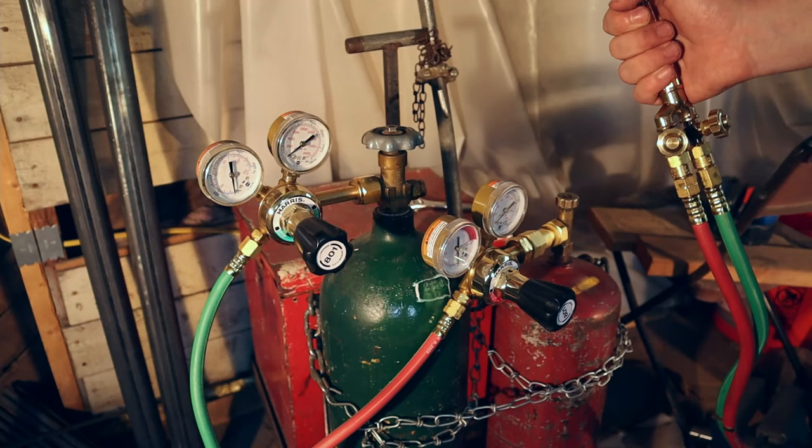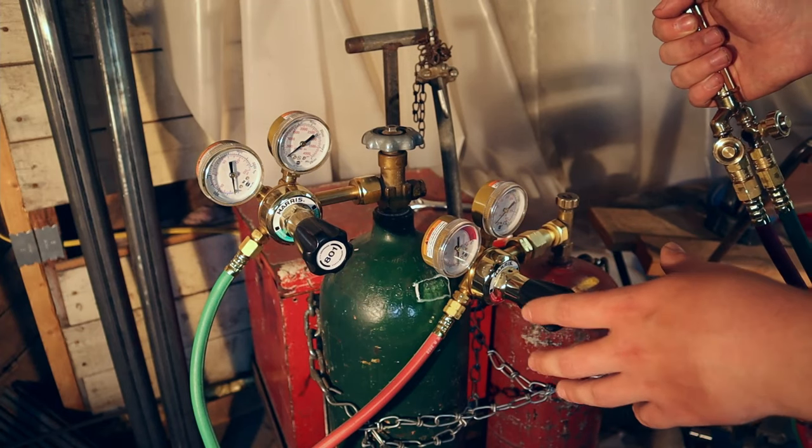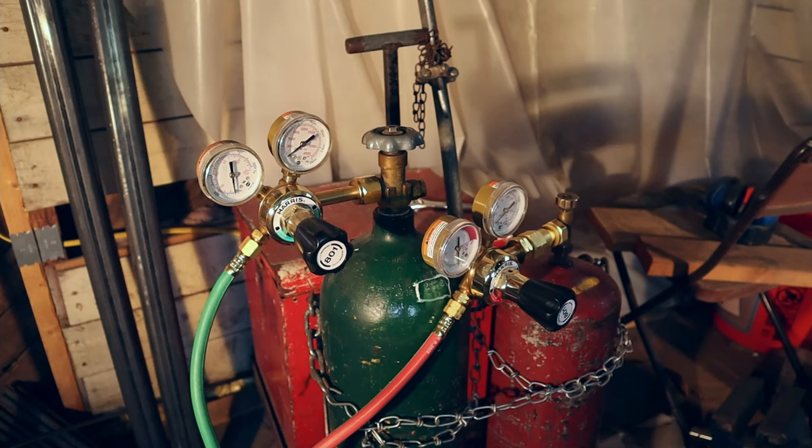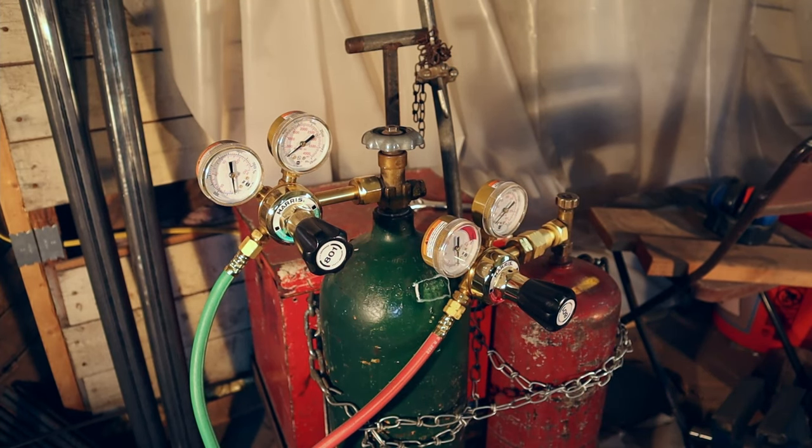And there we go. That's how you assemble your hoses to your tanks, and how you turn off the gases once you're done using them. I hope this helped, and if you have any questions, leave them in the comments and I'll be happy to answer them.